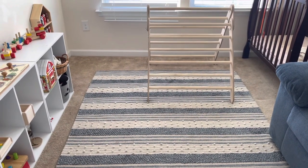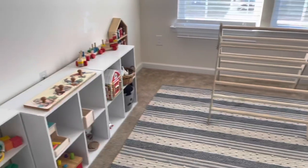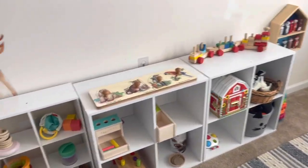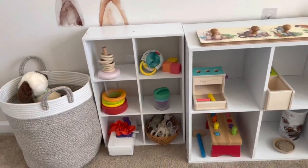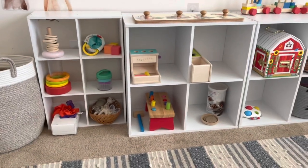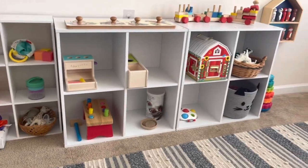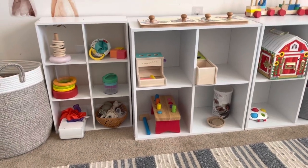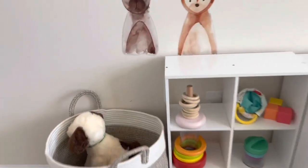Technically a Montessori bedroom just has a floor bed and books, but we don't have a playroom — we just have a cube shelf downstairs for some toys. But this is where we keep all of his work activities on his shelf, so this is like his room slash playroom.